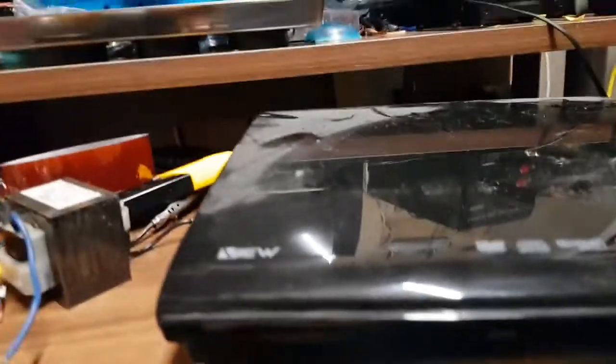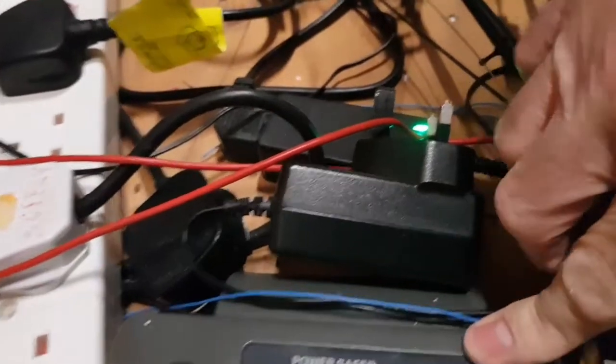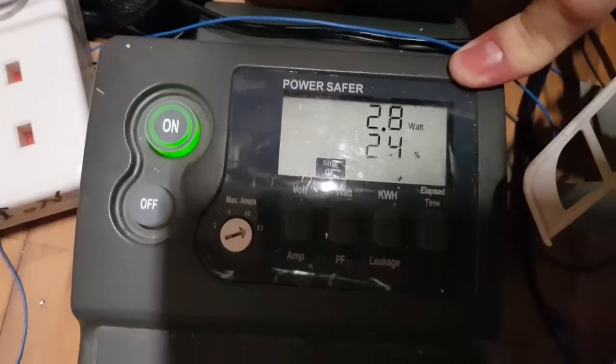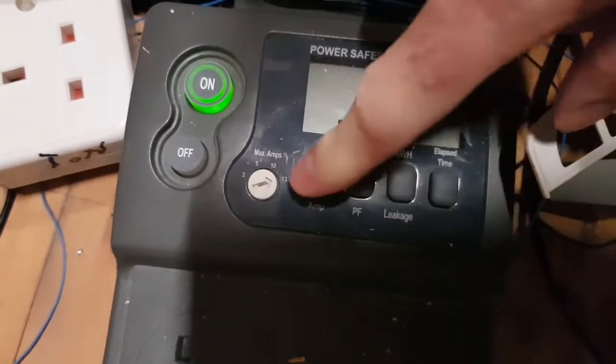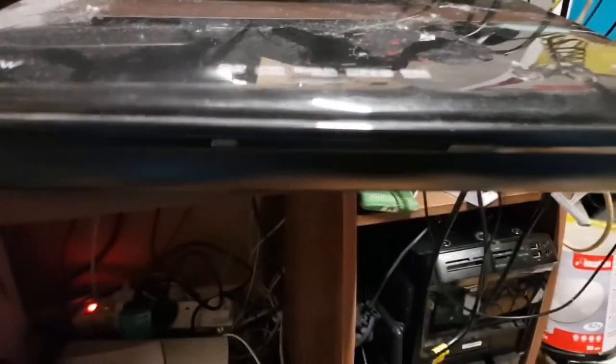There's no video out, and there's meant to be a light on the front, but there's no light and no power — no current consumption. The meter is showing 2.6, about 2.3 watts, so it is drawing something, but there's still no light.